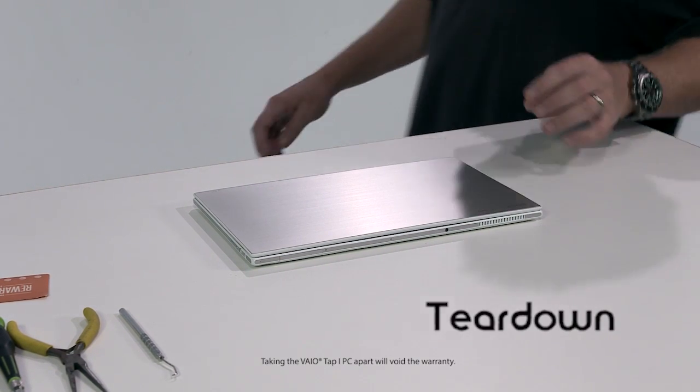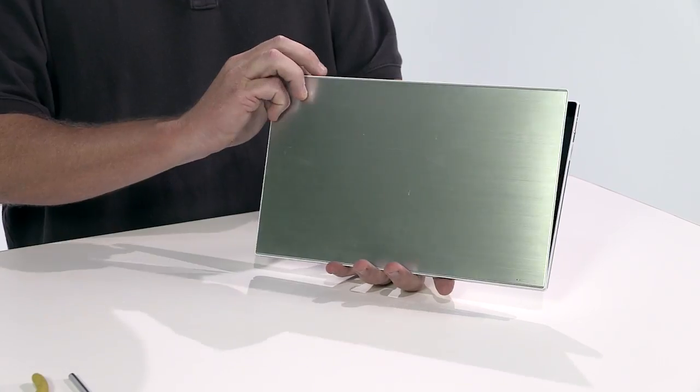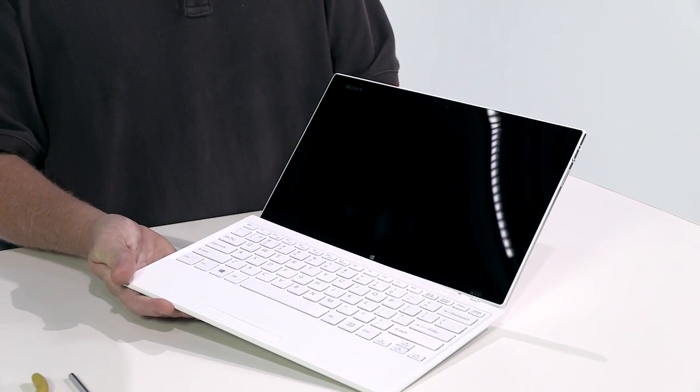Welcome to the teardown of Sony's VAIO Tap 11 Tablet PC. Before we open it up, here's a quick look at the outside.